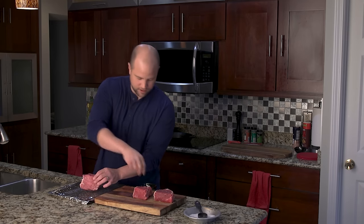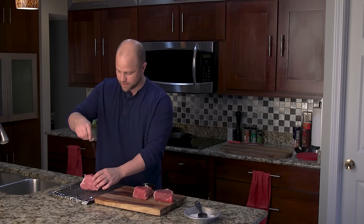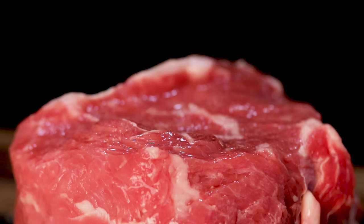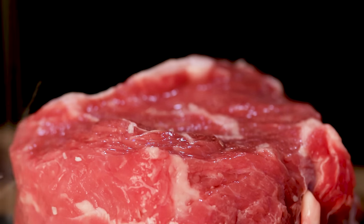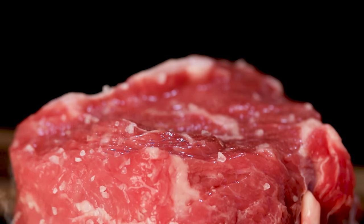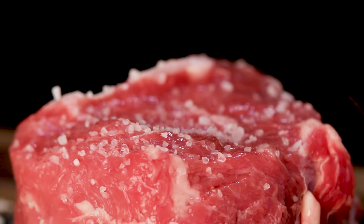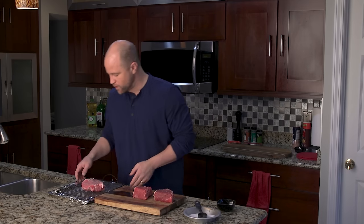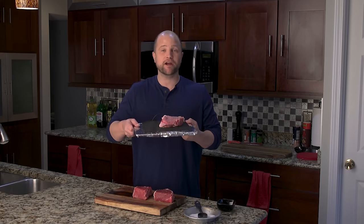I like to get it on all sides, not just the top or bottom. I do go a little lighter on the sides. Today we are using kosher salt, which I think is a pretty common salt used for seasoning steaks, but we're actually working on a video where we experiment with different types of salt. We look forward to sharing that with you as well. Now let's get this in the fridge, and I'll be back in 24 hours.